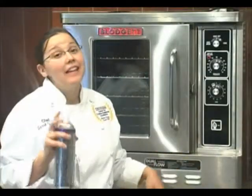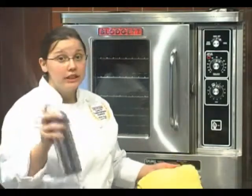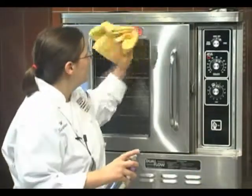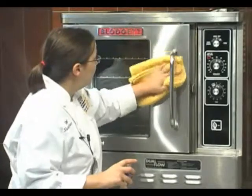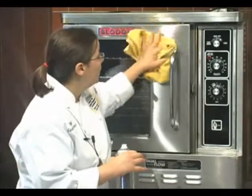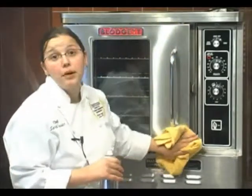So now we're going to clean the exterior of your oven. One thing to remember is always clean your oven when it's cold. So the first thing you do is take your stainless steel cleaner and saturate a cloth, wipe it on, and then with a clean cloth you simply wipe it off and buff it out.